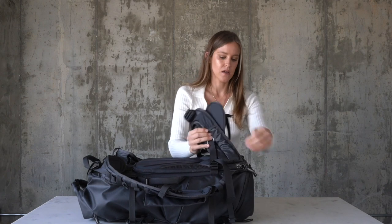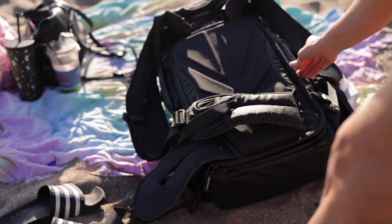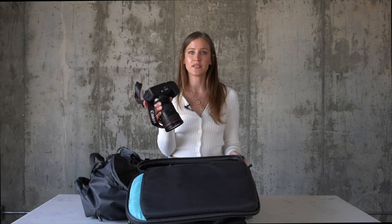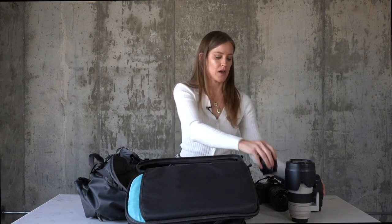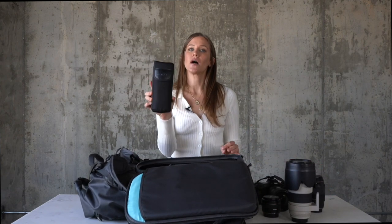Now I'll show you the back of the bag and the inside. Unzipping the back, this is where I keep my laptop — my 16-inch MacBook Pro fits great, no problem, not super tight. And then this is the inside of the bag where I keep all my gear. I keep my Canon R5 in here with the 24-70mm lens. My 70-200 lens stays in the outside pocket so I can access it from the outside. I also keep a 100mm prime lens, a 50mm prime lens, and my Godox V1C flash in the top part.